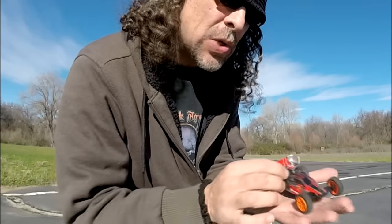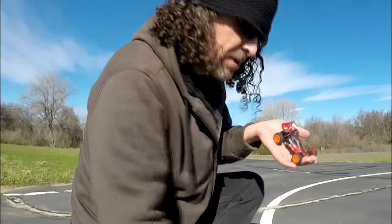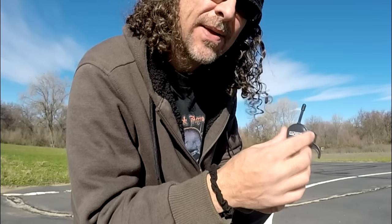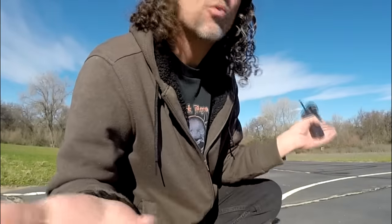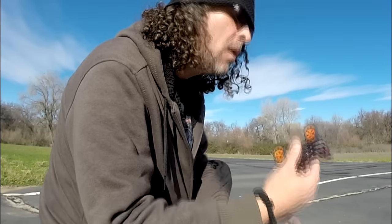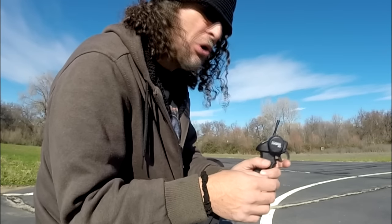We're here on the nano port and here's the car — it's not really a huge car, it's a palm-size car. Here's the controller, and the controller is kind of weird. It's got a click — just click it that way or click it that way. It's almost like a mouse click on the controller. I'm right in the middle of the nano port and I'm gonna turn it on and see what this little sucker will do!